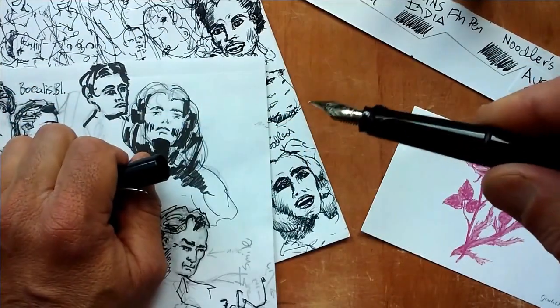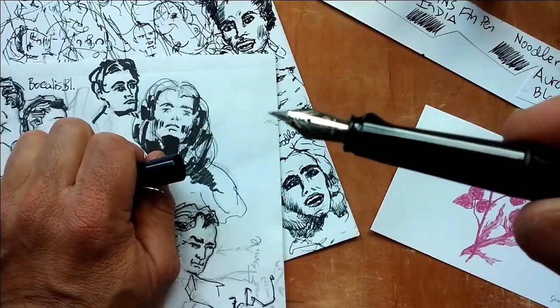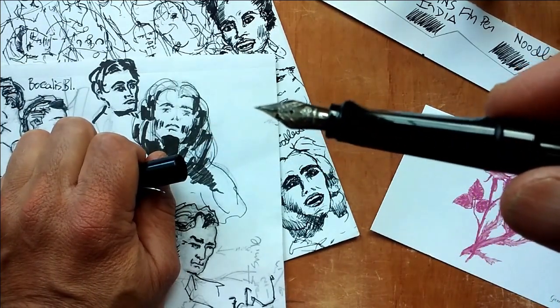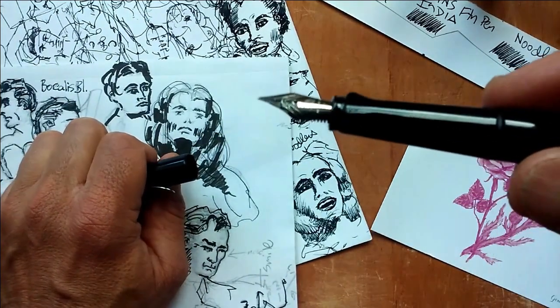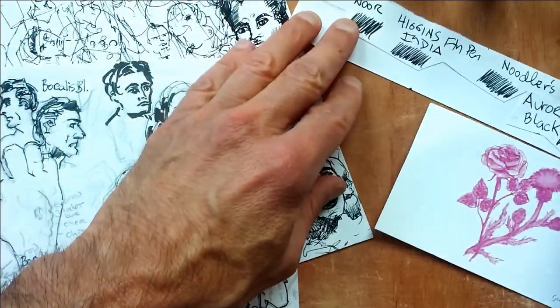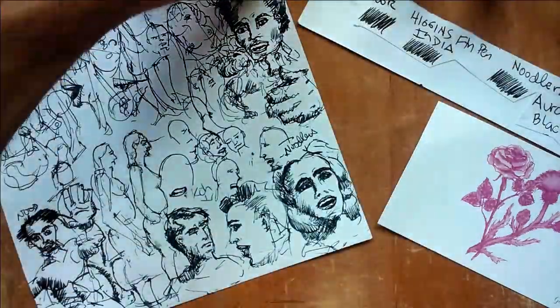The best way of drawing with an ink pen is to use a fountain pen. This is a cheap Jin Yao fountain pen, direct from China — you can get these on eBay. I really like the way they draw, and I started off using Koh-I-Noor fountain pen ink that I got on eBay.